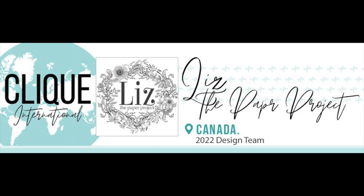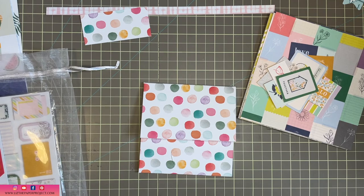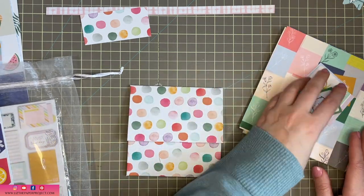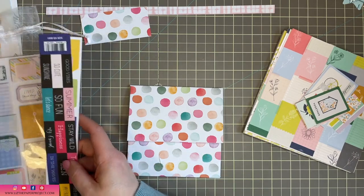Hi friends, it's Liz here. Thank you so much for joining me today. I am so excited for this video. This is my first design project for Click Kits International. I recently joined the wonderful team and I am super excited to be bringing these videos to all of you.